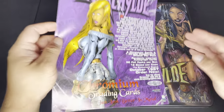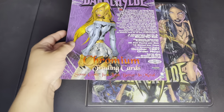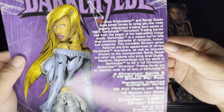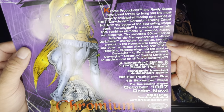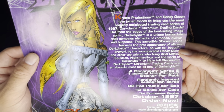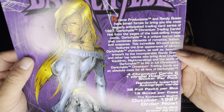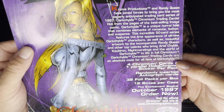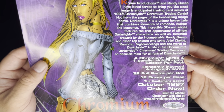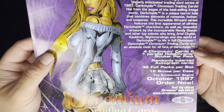This set came out in 1997 and was produced by Chrome Dark Child Chromium Trading Cards — 'Some girls just look better in metal.' Chrome Productions and Randy Queen joined forces to bring you the most eagerly anticipated trading card series of 1997. It's a unique horror tale combining elements of romance, humor, and suspense, featuring 50 cards with first appearances of new Dark Child characters and beautiful artwork by Randy Queen and other top talents.